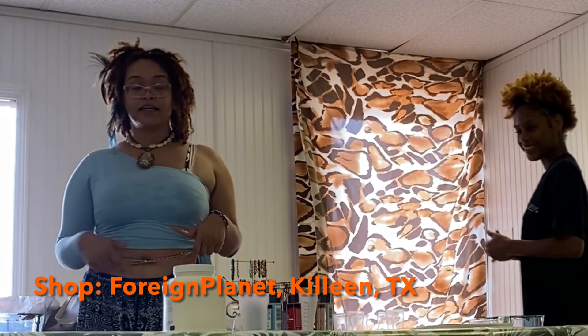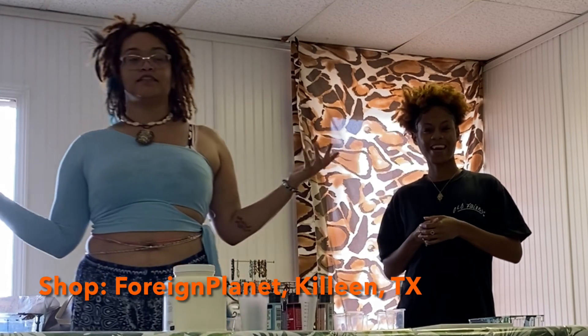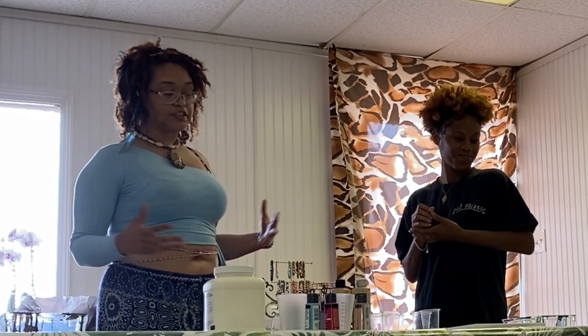My name is Candy. We have my shop Foreign Planet — y'all come through. Crystal, sage, spirituality, tarot reading, all that cool stuff all day. But today we're in art mode — real sacral, real orange energy.